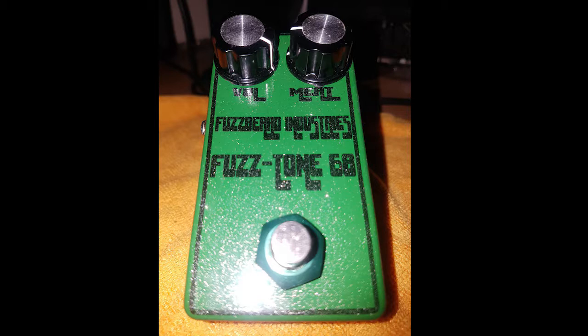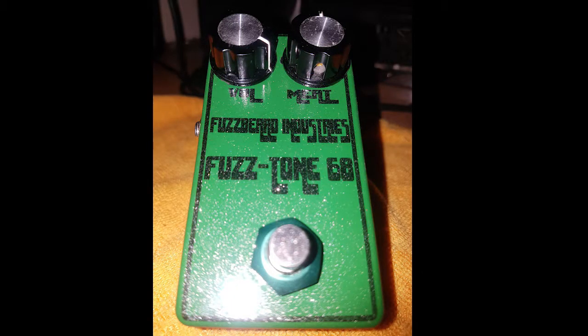It's nice and swampy there, plenty of low end with the meat control set down to zero. So we're going to crank it up a little bit more to nine o'clock now. You start getting some nice crunch around about nine o'clock. So let's turn it up to 12 and see what we get.